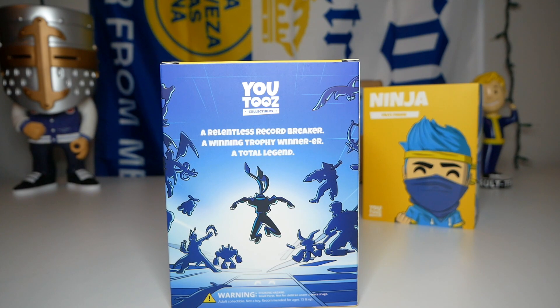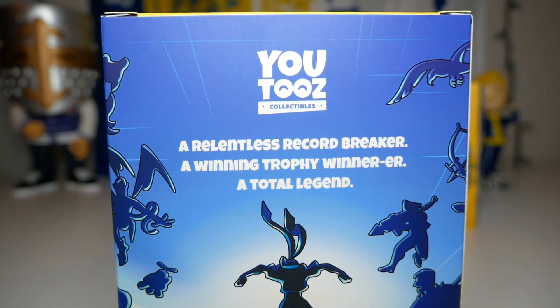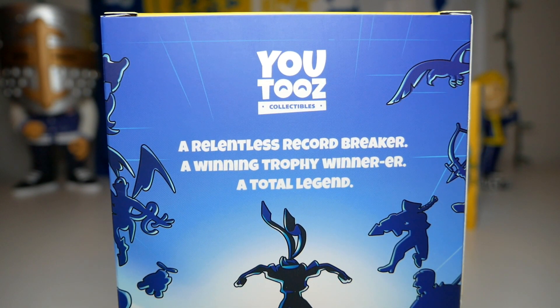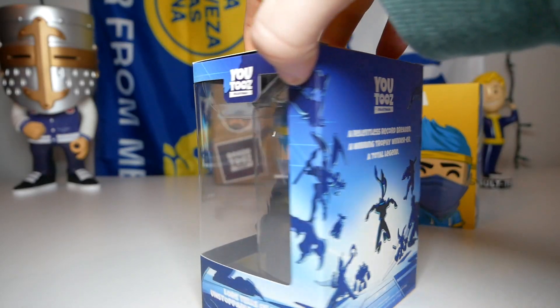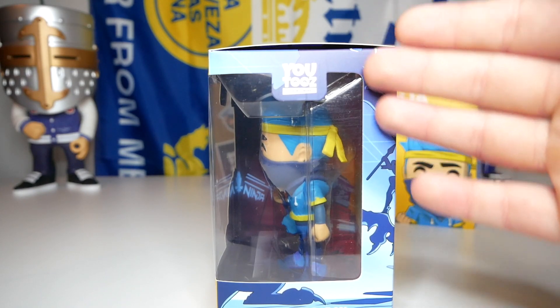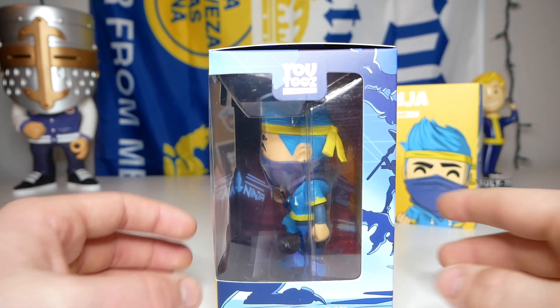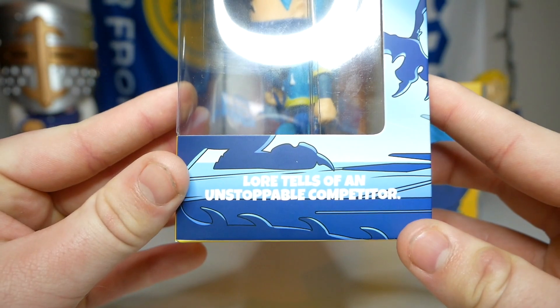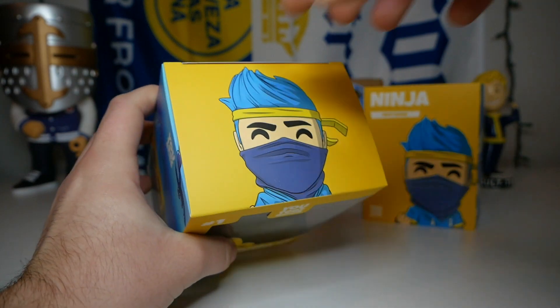On the back of the box there's a big assortment of characters — I'm guessing these are from Ninja's favorite video games, they don't really look like Fortnite characters. The description reads: 'A relentless record breaker, a winning trophy winner, or a total legend.' On the final side there's a big dragon head, and on the bottom it says 'Lore tells of an unstoppable competitor.' There's also a picture of Ninja's face on the top of the box.